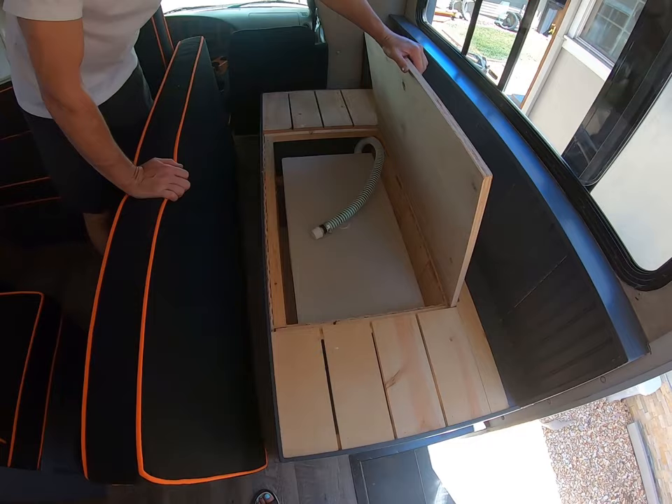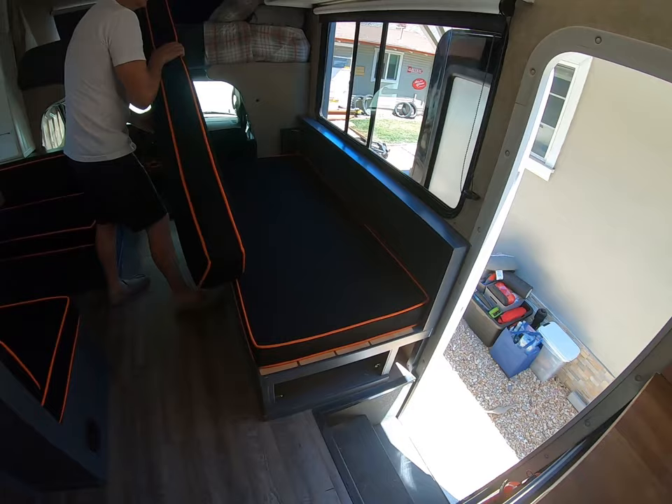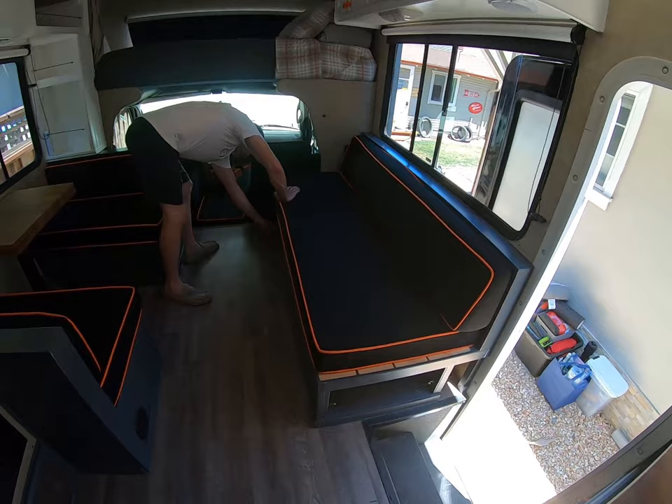Here's another water tank that we've added in. There's storage on both sides that you saw from the underside. All of this has been custom made — the stock stuff was just a little outdated for us.